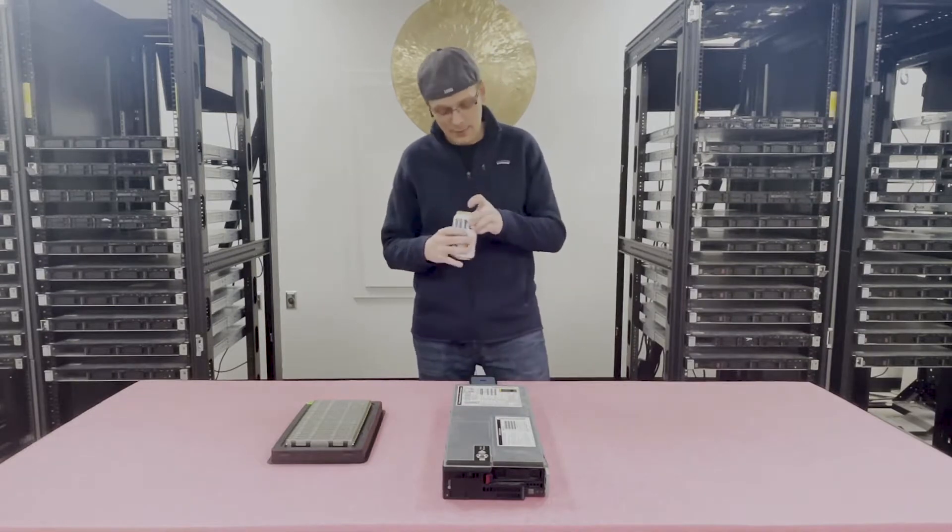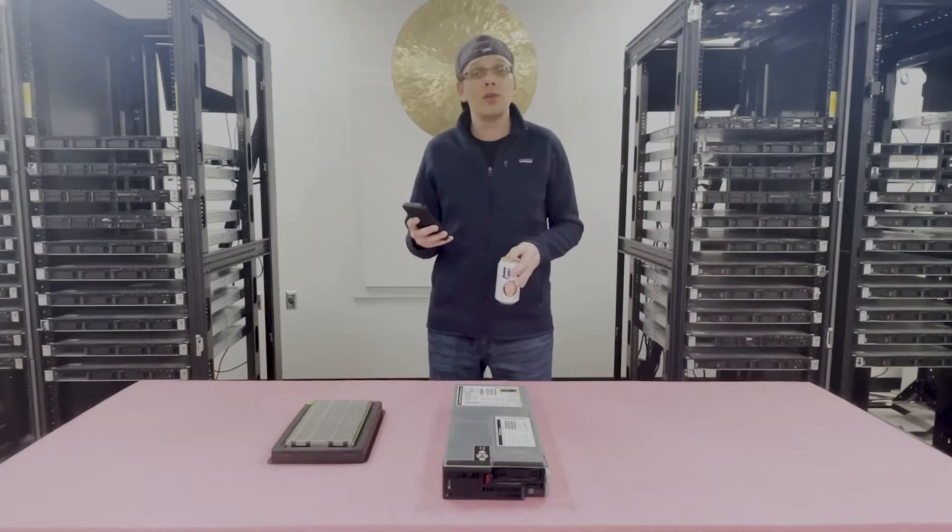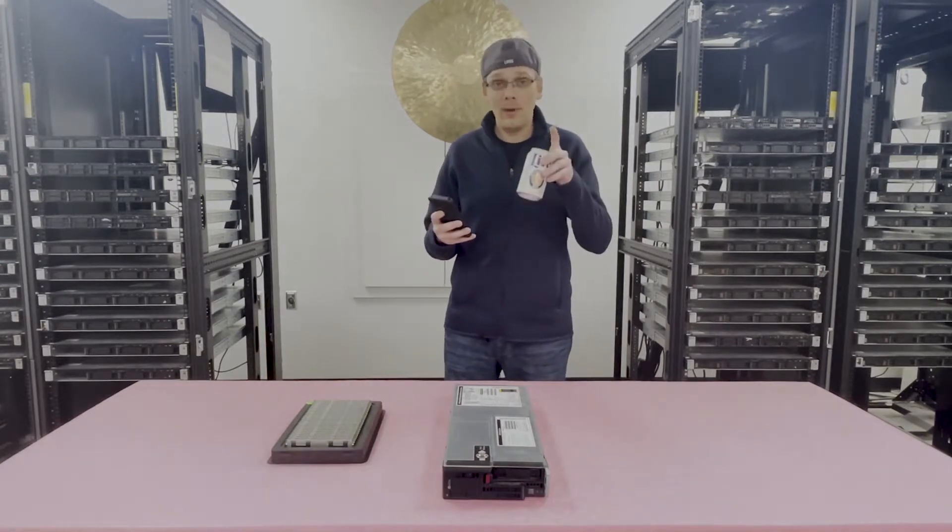Alright, hopefully you're back. We're going to go ahead and do this — I've got my timer right here. Three, two, one — you have one minute to finish. Go.